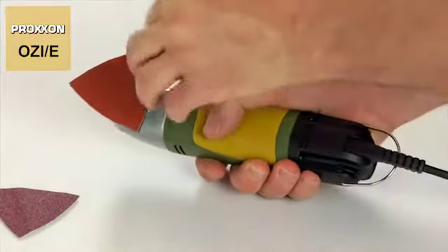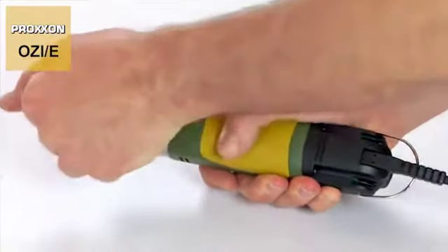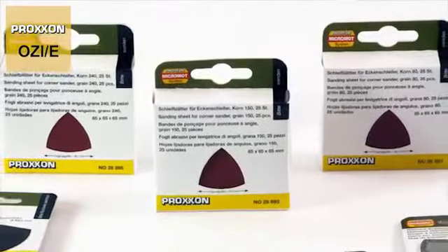The self-adhesive pad on the sanding surface permits the sanding discs to be interchanged in a matter of seconds. Replacements include high-grade corundum sanding discs available in three different grits.